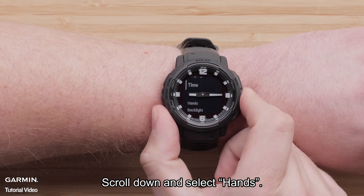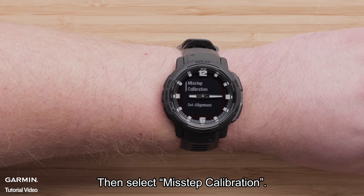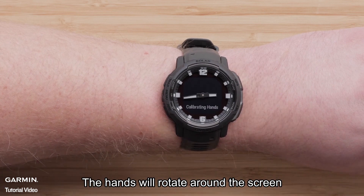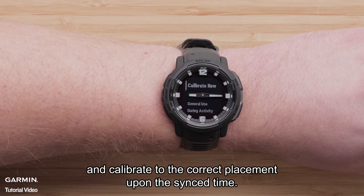Scroll down and select Hands. Then select Misstep Calibration. To force automatic calibration, select Calibrate Now. The hands will rotate around the screen and calibrate to the correct placement upon the sync time.